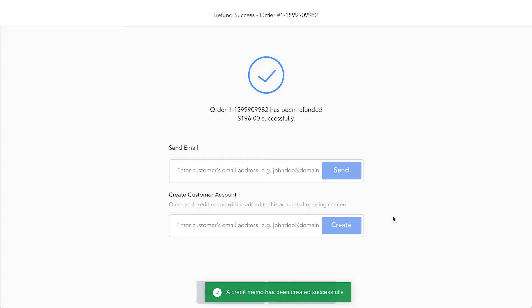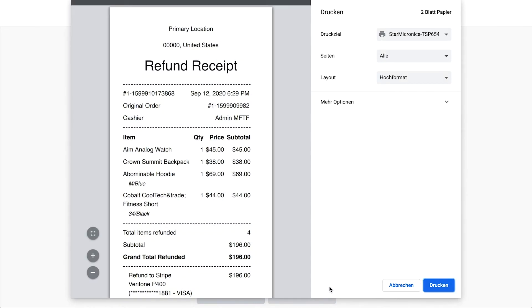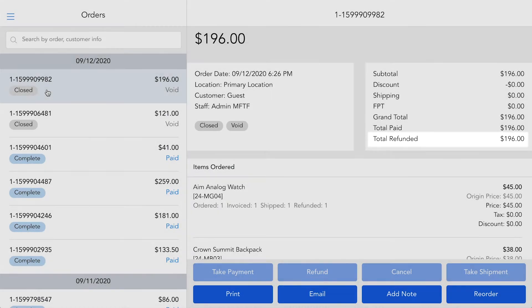Once confirmed, the order will be refunded directly to the customer's account. The POS shows a screen confirming the successful refund and a refund receipt can be printed. The refunded transaction will also be updated in the order history and shown on your Stripe merchant account.